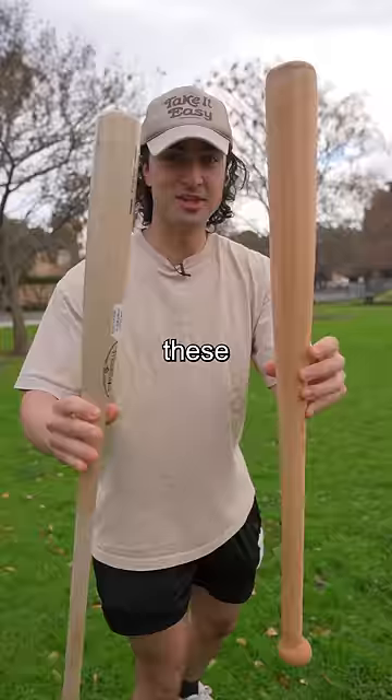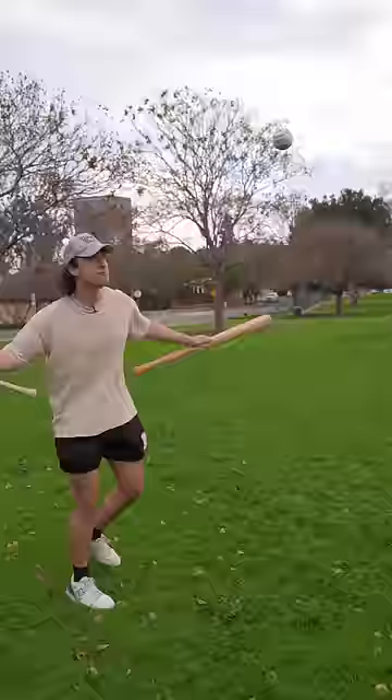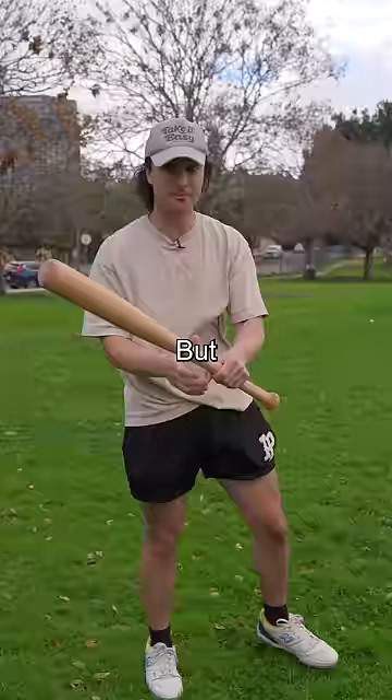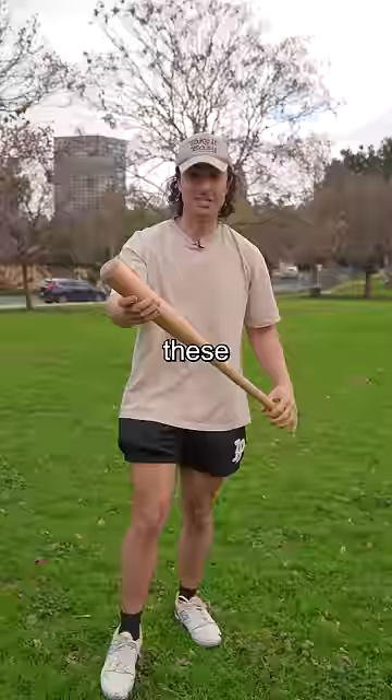These bats actually look pretty similar, but this one's breakaway and this one's real. Hold on. Now, theoretically, if I did that with the breakaway bat, it would just break immediately, but to make sure, I'm going to test it on Willie first. These bats literally cost $300, so we only have one take.